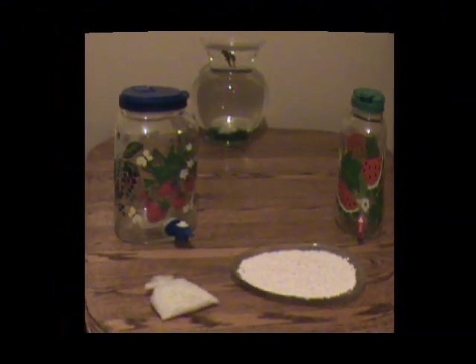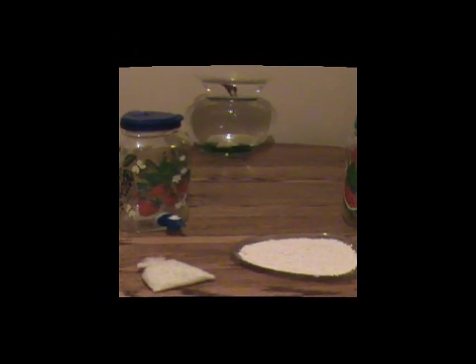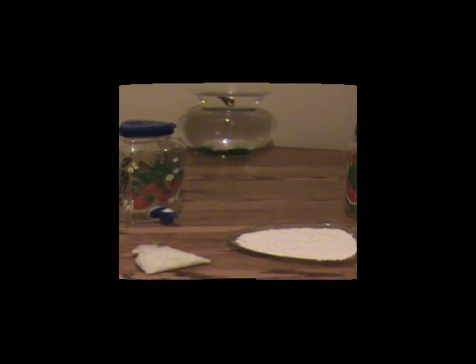Water is vital to maintain life. Without water we die quickly. What is the best kind of water, and how important is it to get good water?